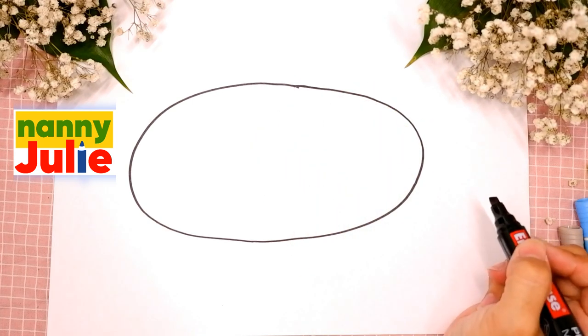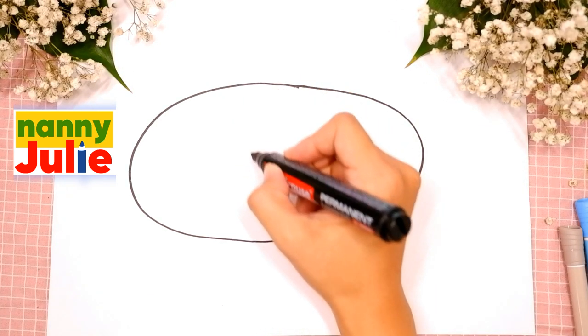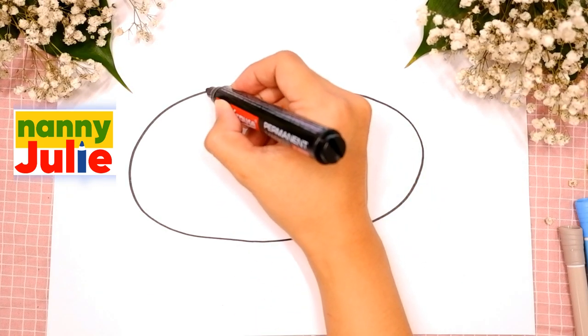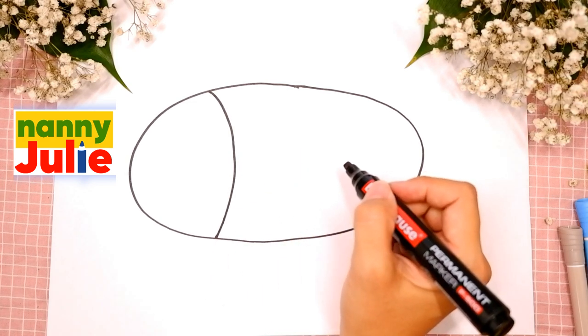Okay, good job! The next step is the gill. Draw a curve line inside the body. Okay, you're doing great!